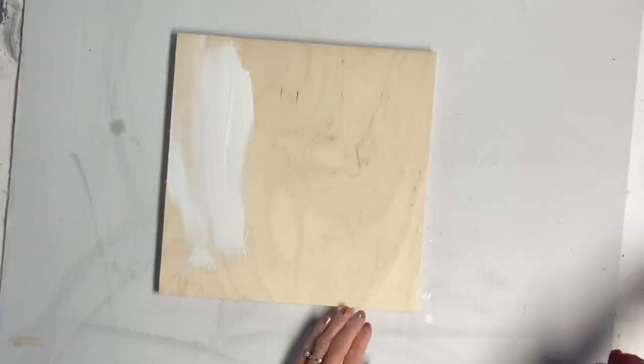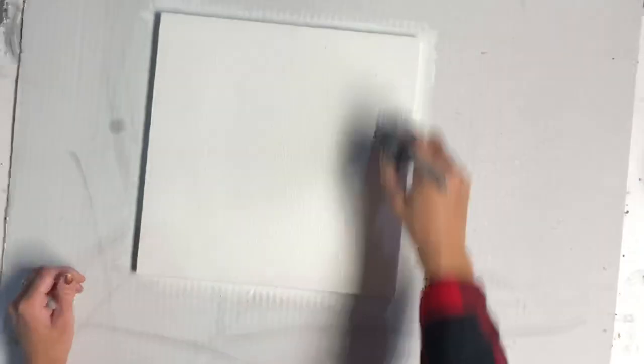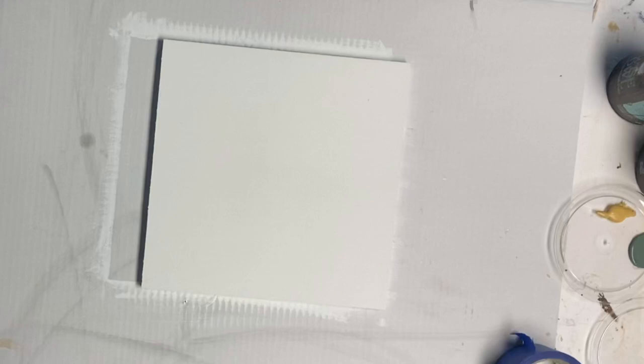I started with this unfinished piece of wood. It's about 12 by 12 inches, and I started by painting it Antique Villa from Wise Owl Paint. I covered the entire board and allowed that to dry.